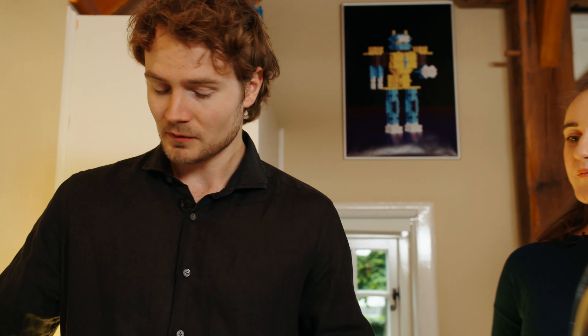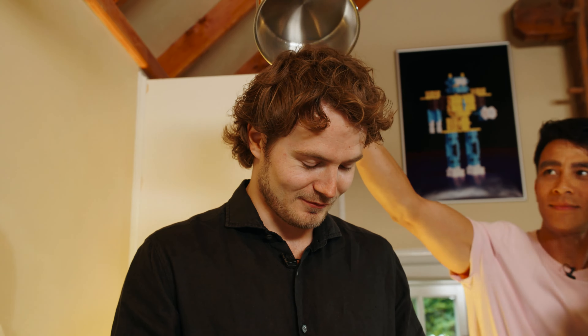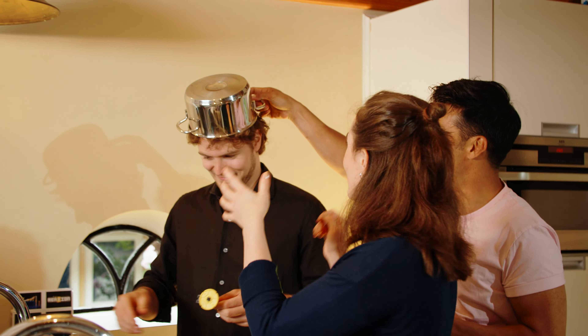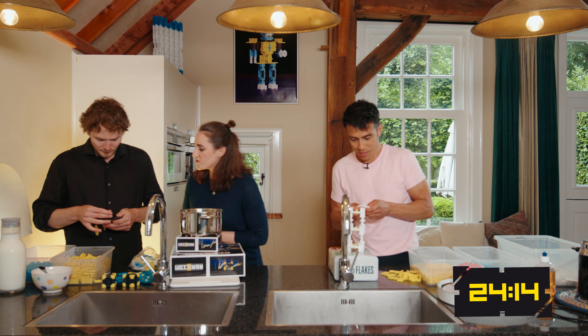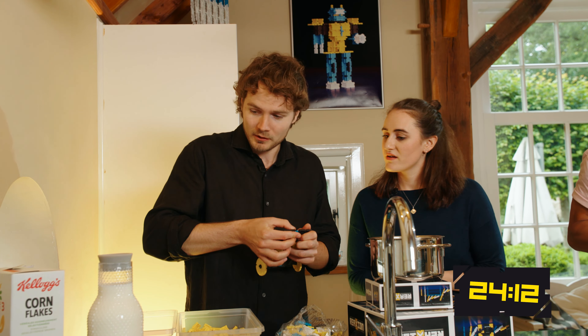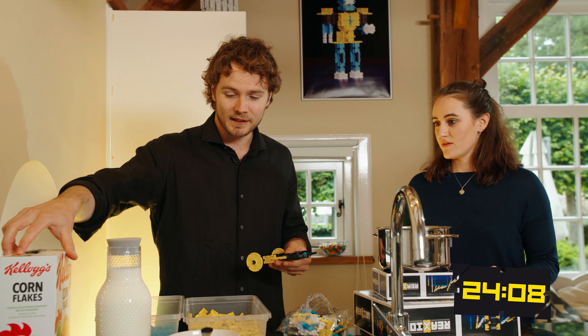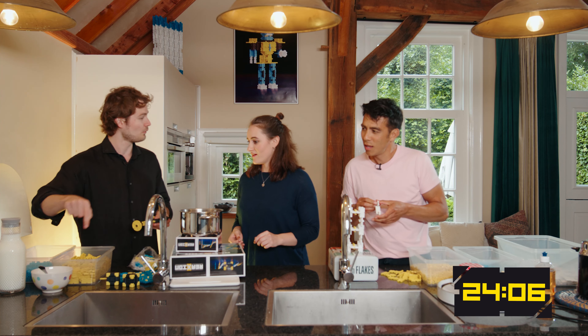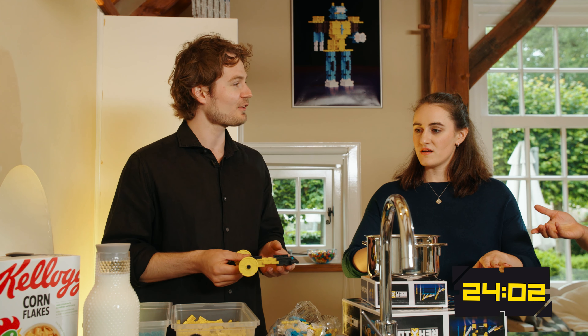So who needs a pen? I know who needs a pen. Me — needs a pen. Hold on. Got it, balancing. So guys, how is it going? Do you have any idea of what you're going to do? I'm going to make a car, then I will let the car push the cornflakes into the bowl. How are you going to do that? It's never going to work. Of course it's going to work.